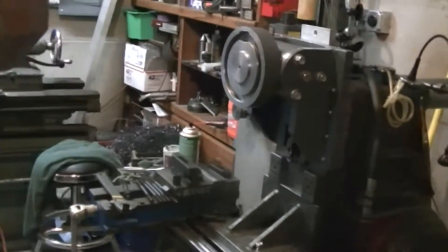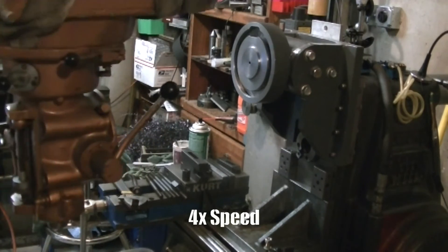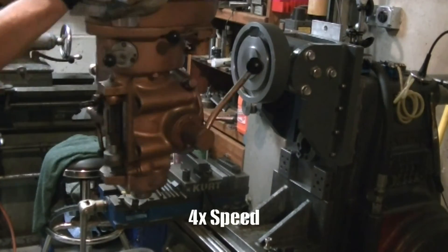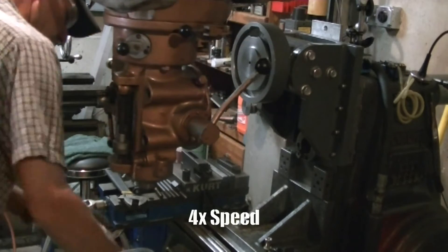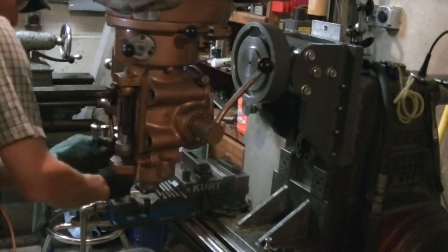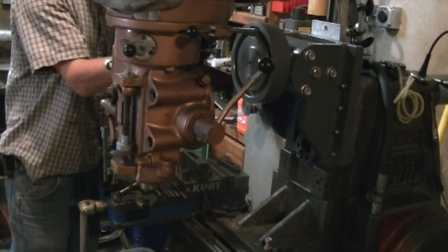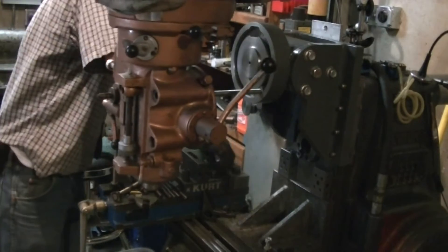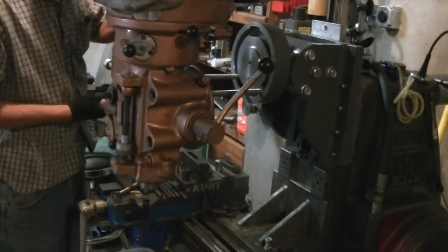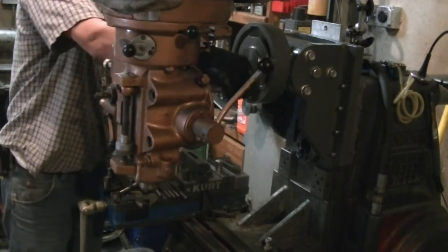With the base plate and the head mounted on it, it was time to try and fit the whole thing up. It was one of those projects that sure could have used a few more hands trying to get all four bolts lined up into the vertical head, but eventually was able to get it together and get it mounted up.